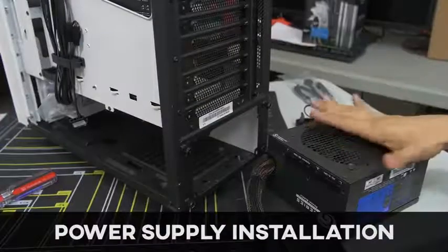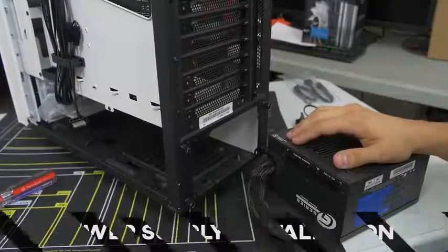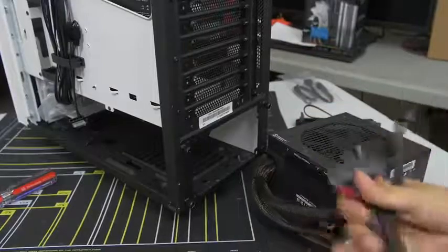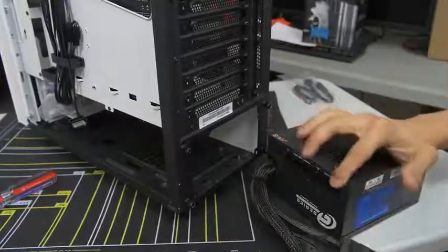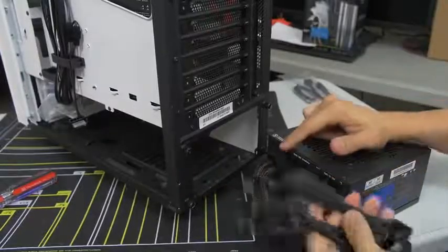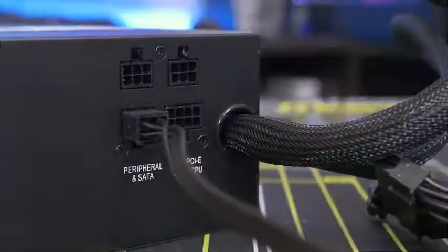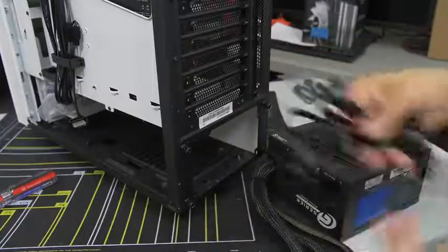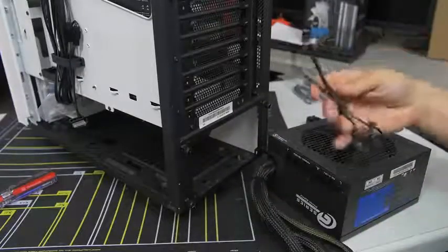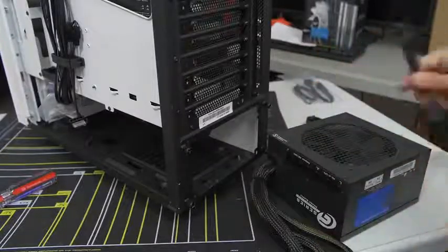I've got my power supply here, and it is partially modular, which means some essentials are hardwired into the power supply and the peripheral cables are separate — you plug those in as you see fit depending on what devices you want connected. This helps clean up cable management because you're only connecting the cables you need. I've kind of already figured out which ones I need. The ones connected are the standard essentials: your 24-pin ATX that goes to your motherboard directly, and the 8-pin EPS — the CPU connector.